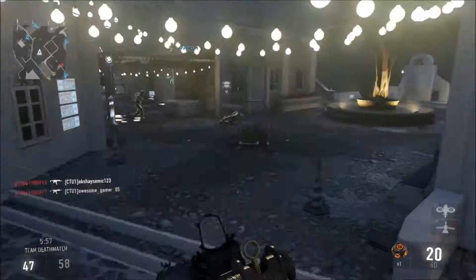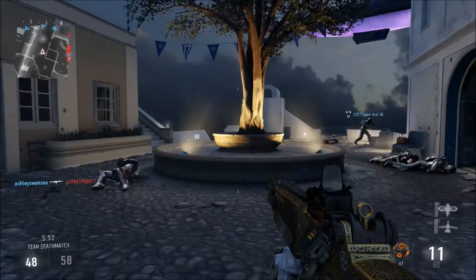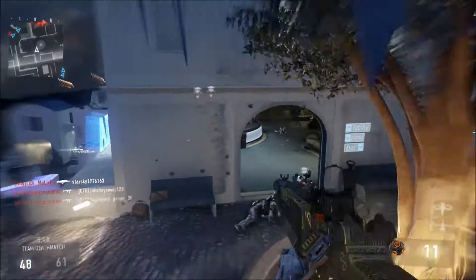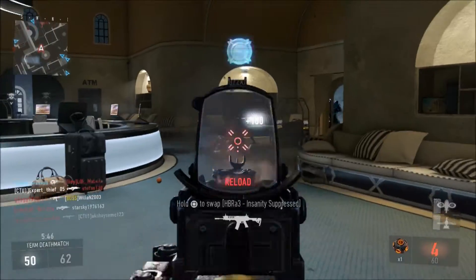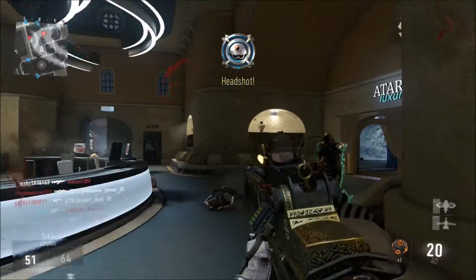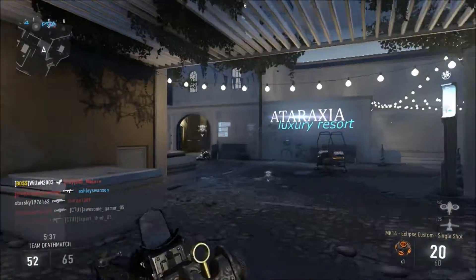For wildcards I just have primary gunfighter, which will allow you to have three attachments instead of two. My Exo Launcher is just the quick and easy frag, and my secondary weapon is just the PDW because I like it lots. And finally, for scorestreaks I have two — Warbird and Bombing Run — which are nice and ambitious.